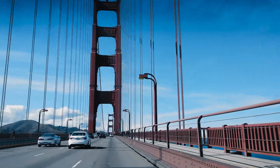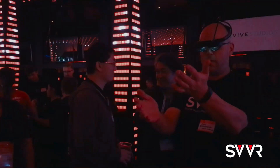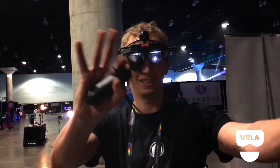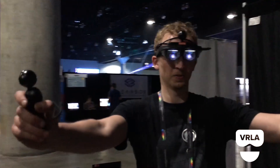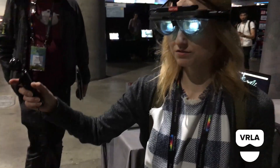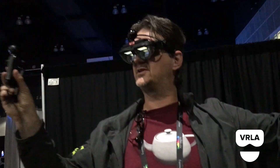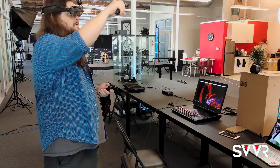We've been demoing MIX around the world at events such as GDC, SVVR, and VRLA, and have been getting feedback from the community. The response has been very positive — people are especially impressed by the field of view, calling it really great, very wide, and truly immersive. They also noted that the device is very compact — possibly the lightest they've ever seen — with a much bigger field of view than competing devices.